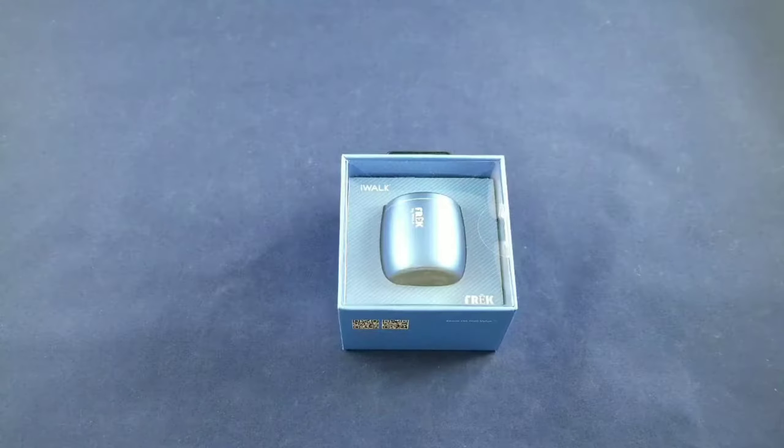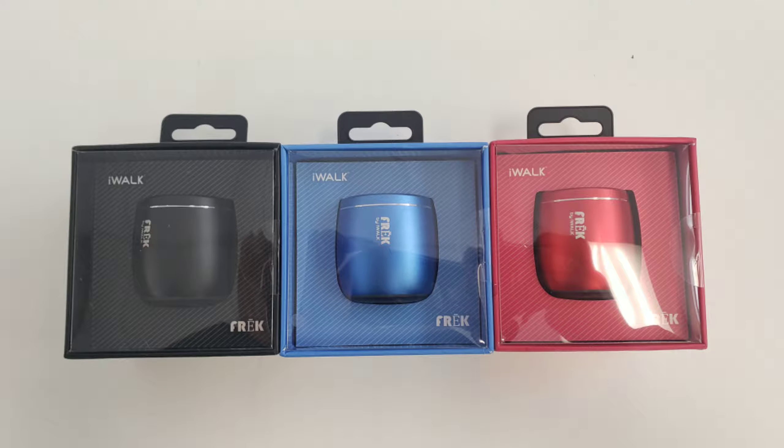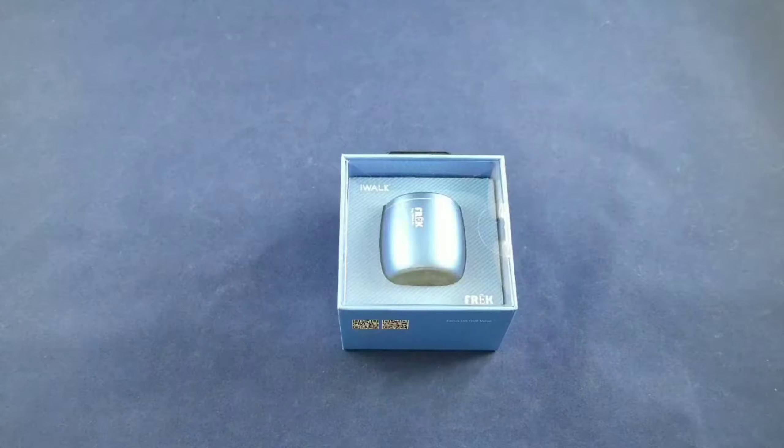If I do find a link online I will post it in the description below. It comes in three colors: blue, red, and black. Pretty cool speaker, can't wait to check it out. Let's jump into the unboxing.